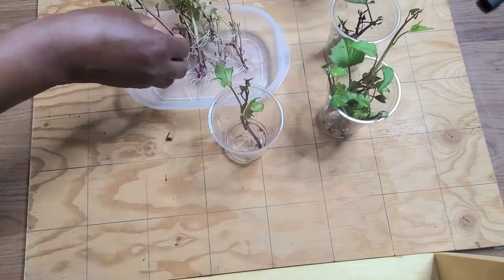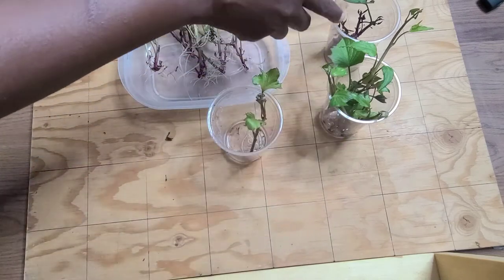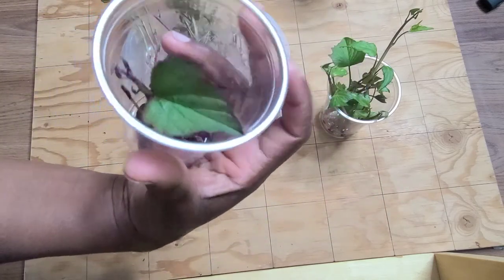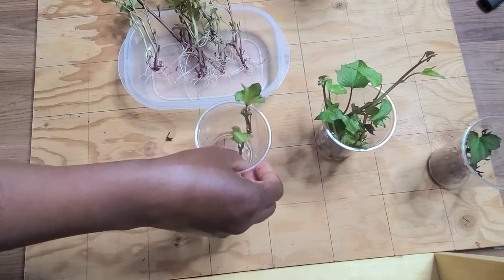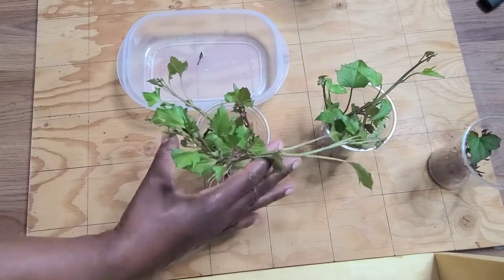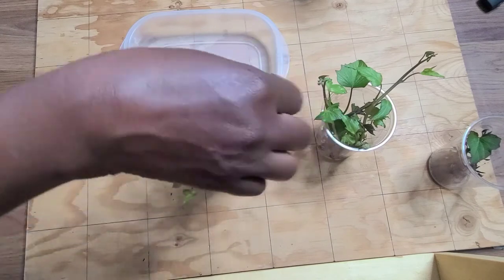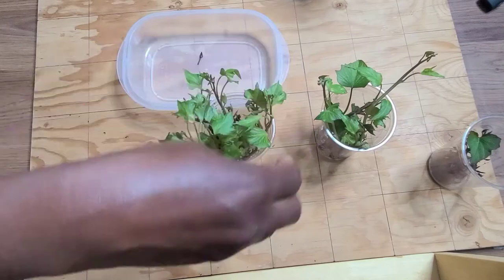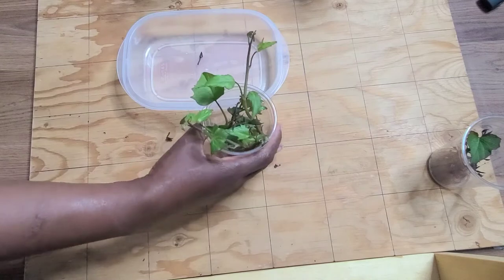So that's twelve. Now this one I am not going to count because it did not come off the sweet potato that I showed you — it came off this one. So that's twelve so far. I'm just going to put these back in here. I'm going to need to add a bit more water to this.